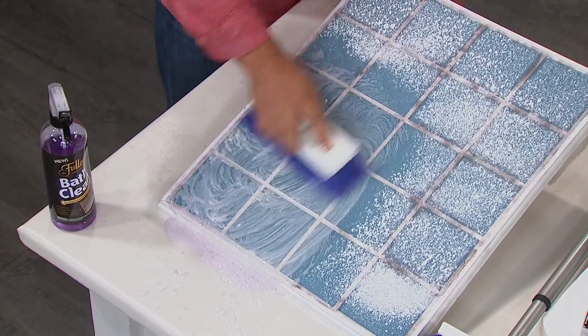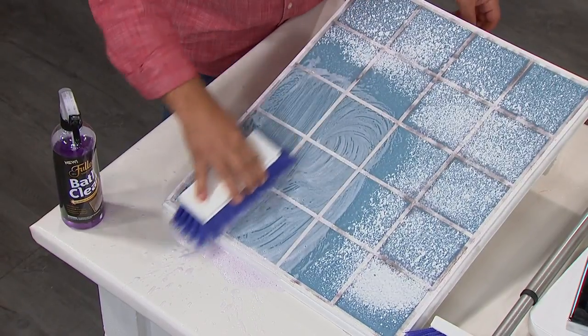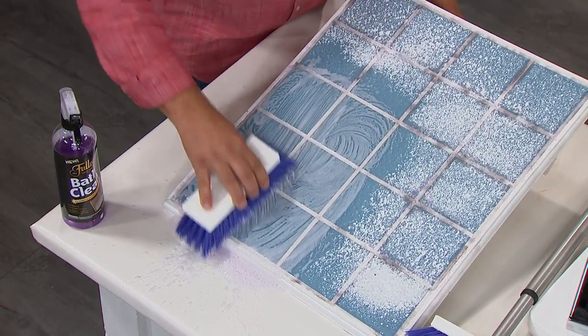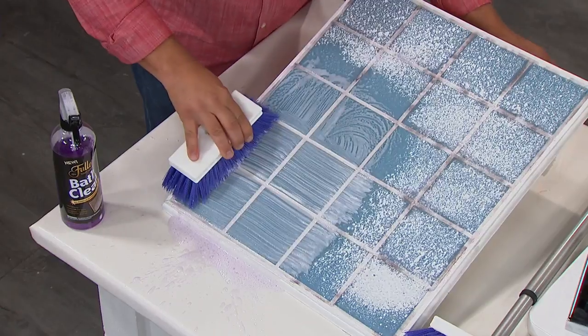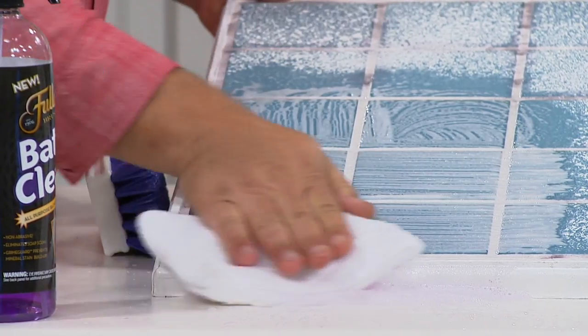I want you to see this because these bristles — there's five rows of bristles. Going this direction, you're cleaning grout lines. Going this direction, you're cleaning grout lines, but you're also getting the tile at the same time.